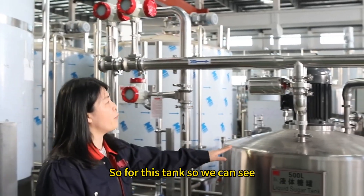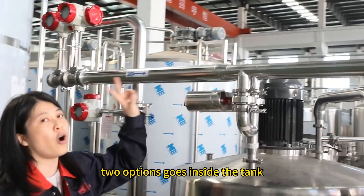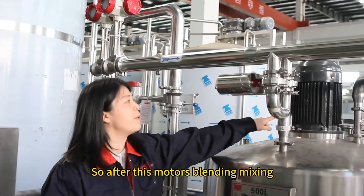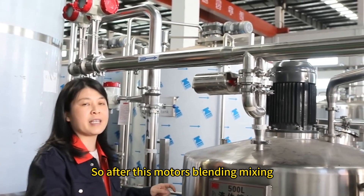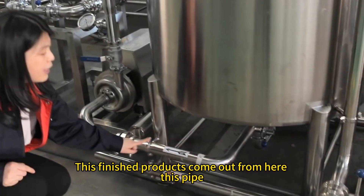For this tank, you can see there are RO water and hot water — two options going inside the tank. After blending and mixing, the finished product comes out from this pipe here.